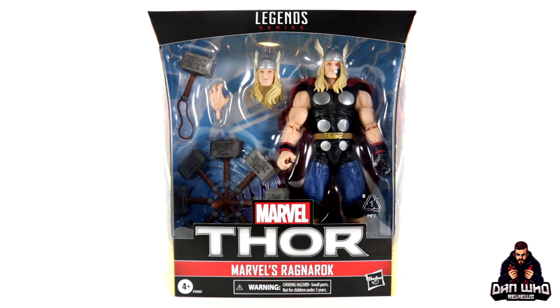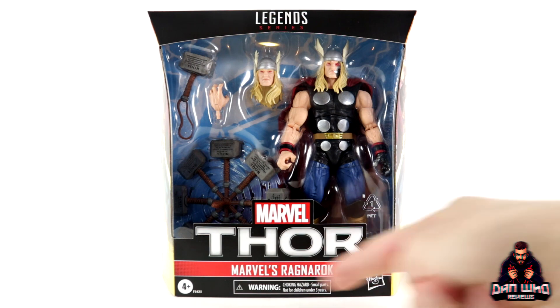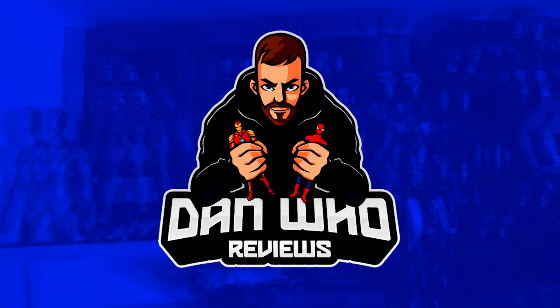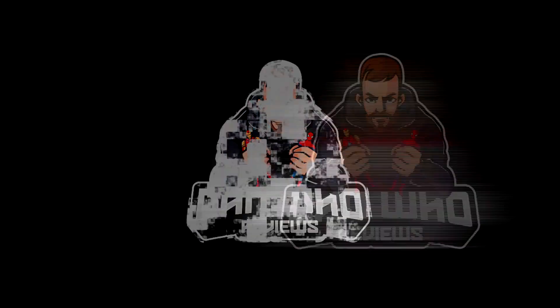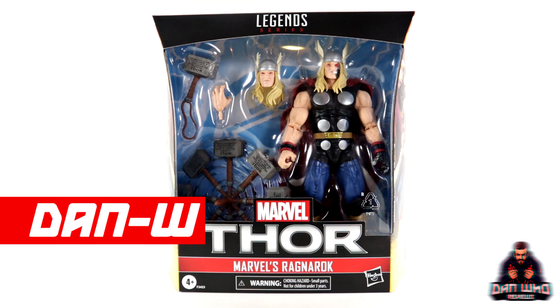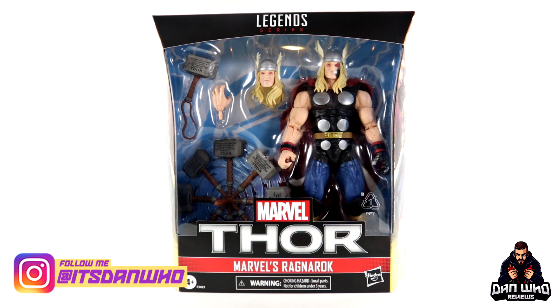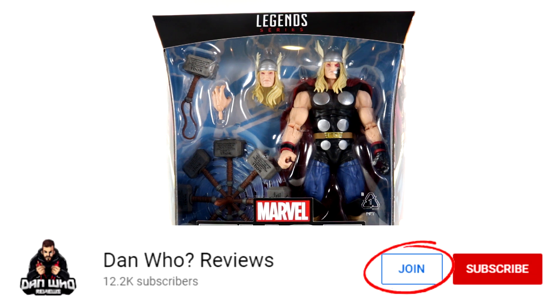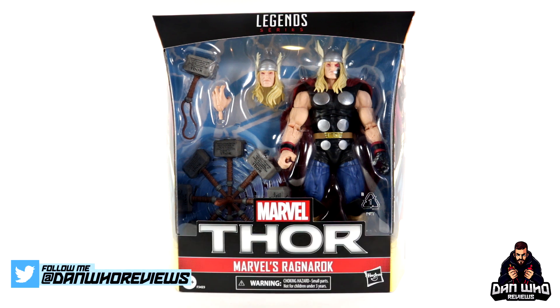Stay tuned and let's check out this Marvel Legends Deluxe Thor Ragnarok. Welcome back to the channel Dan Who Reviews, as always my name is Dan W. Make sure you are following me on Instagram at it's Dan Who. You can now hit that join button and become a channel member. Today we are taking a look at the Marvel Legends Deluxe Thor.